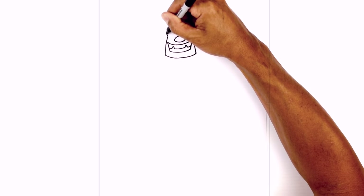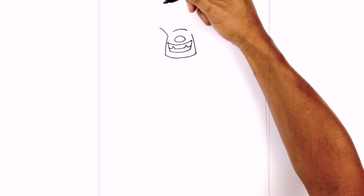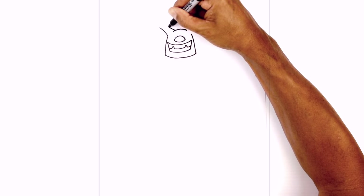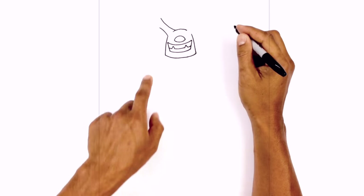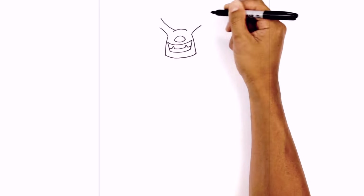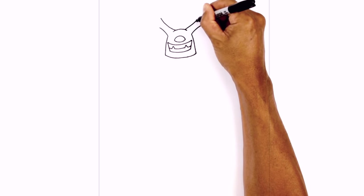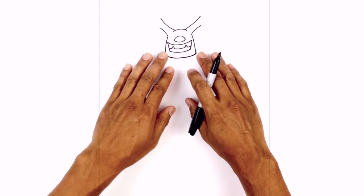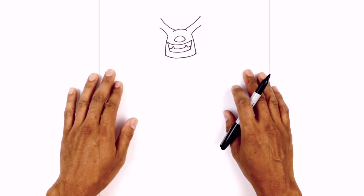From this point at the bottom we're going to curve over towards the left. On the top we're going to step in to create a little overlap and then curve it up. Let's do the same thing on the right side. Before I finish off these cables I want to draw the body so we can wrap the cables around the arms.